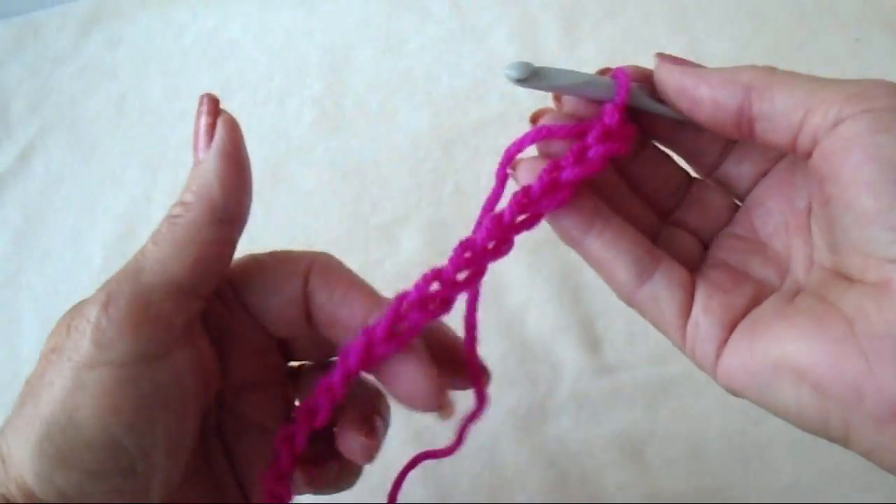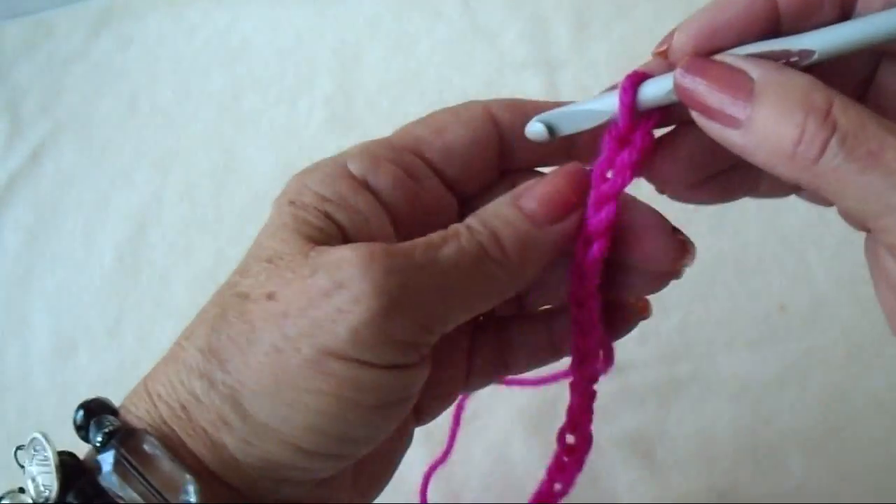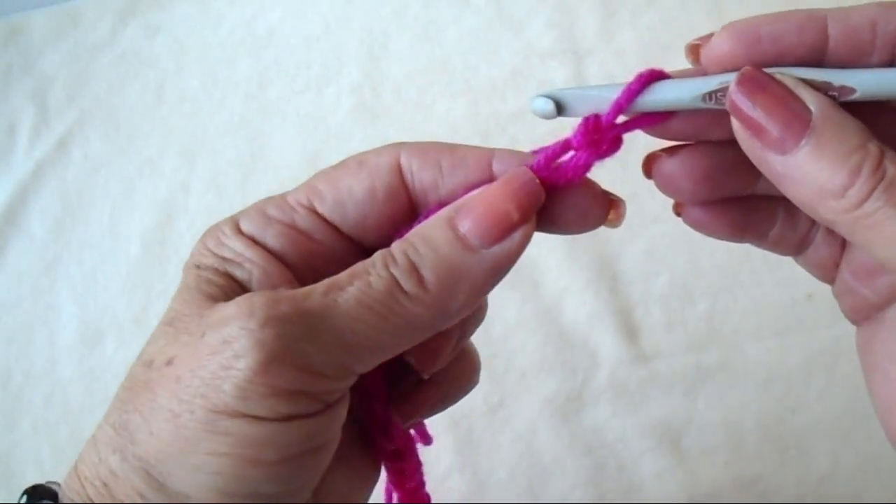For the Suzette stitch, I just started with a random number of chain stitches, and you can always pick the extras out if you have some left when you're done working your foundation chain.